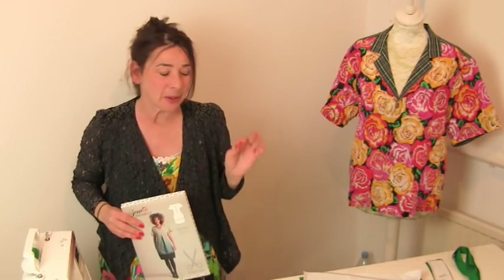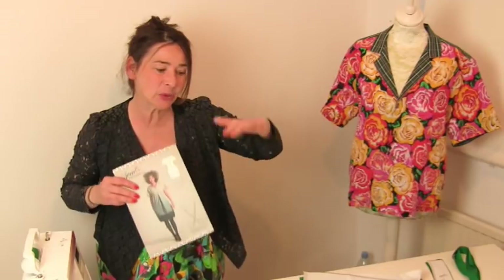Now this dress is very easy to make. The only difficult bit I would say is if you need to adjust the length of the pattern if you're a bit short like me. I'm going to show you how I modified the pattern at the end because that's the boring bit.